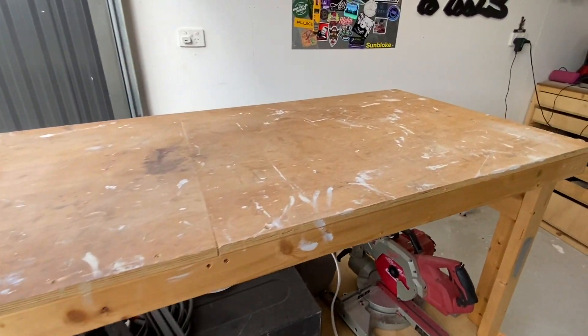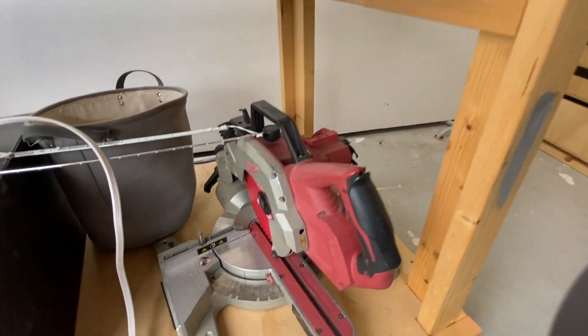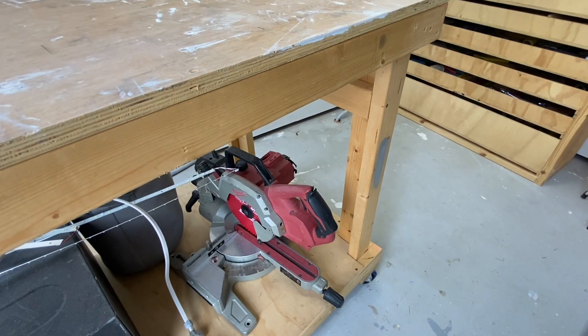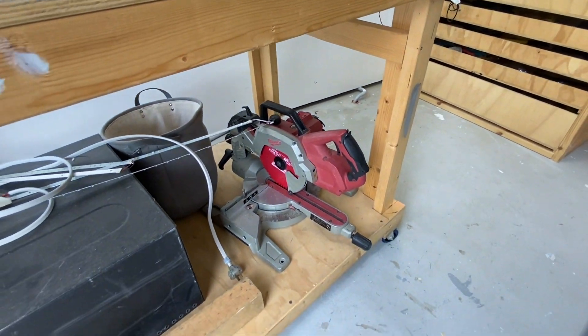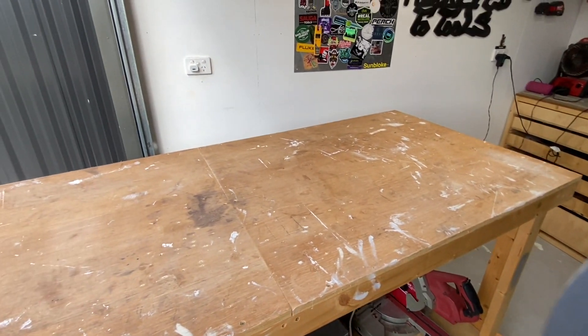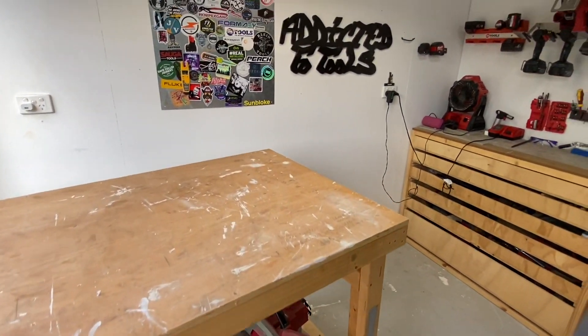Then I've got my drop saw down there with a Diablo blade. That thing is probably six years old when I bought it. Usually I just throw that up on the table and keep it down there for when I'm not using it.